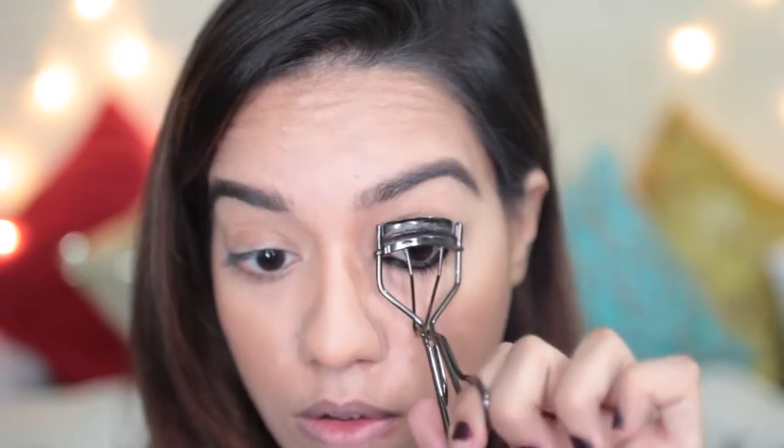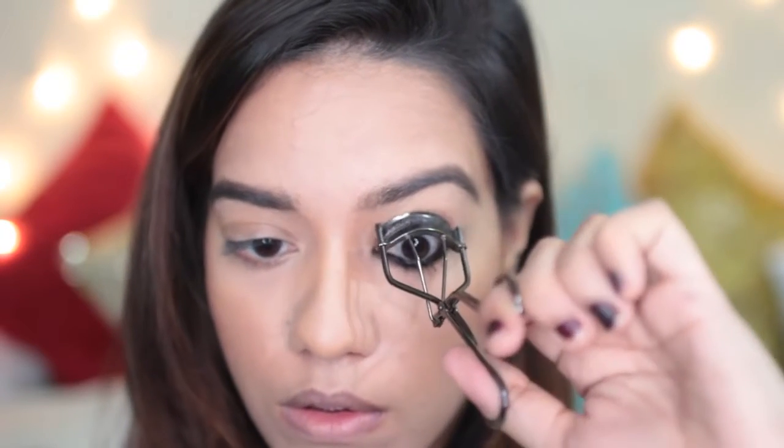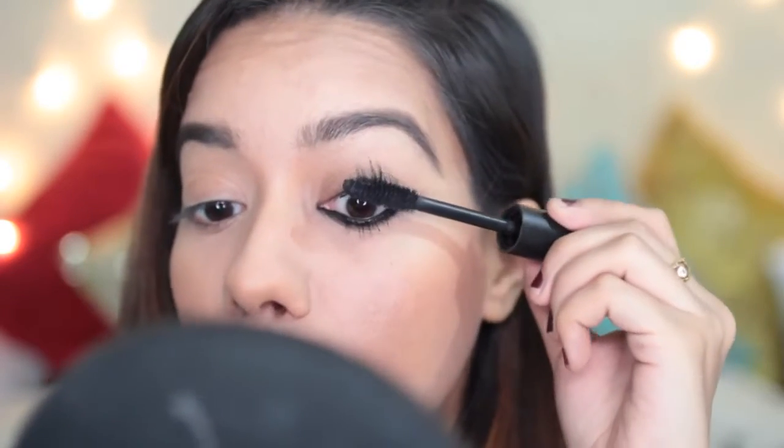Now I'm going to apply mascara onto my upper lashes, but first I'm going to curl my lashes. For mascara I'm going to use this Bobbi Brown one — it's called the Eye Opening Mascara. Oh my god, this mascara is amazing. Now I'm just going to tight-line the eyes.